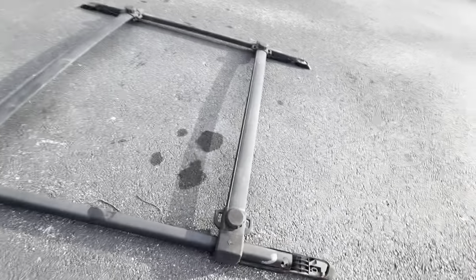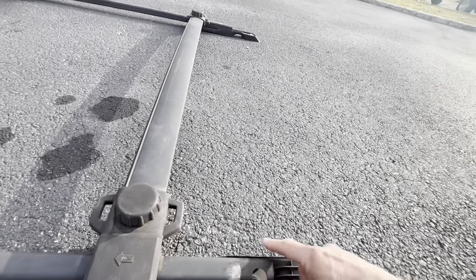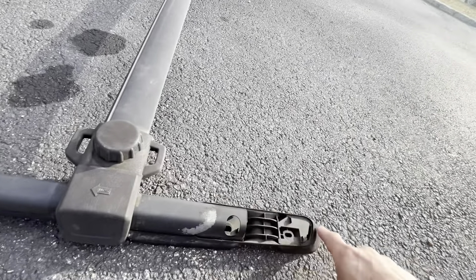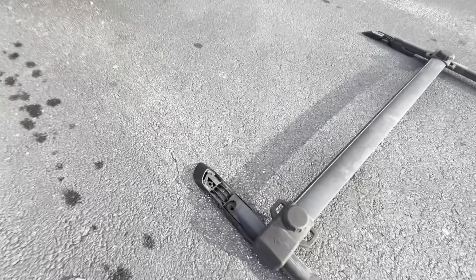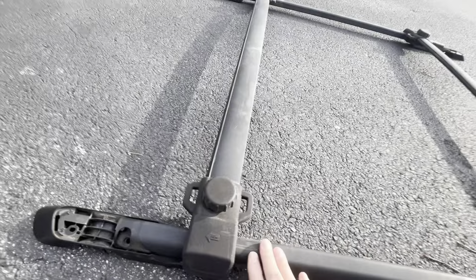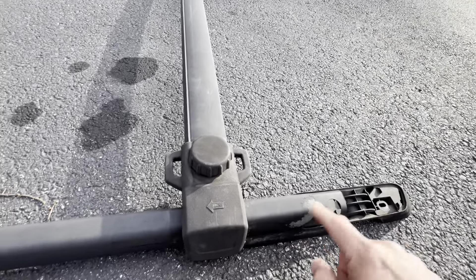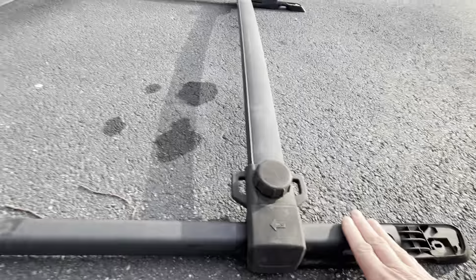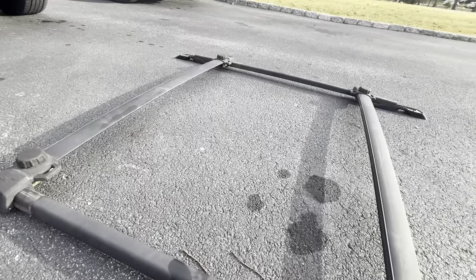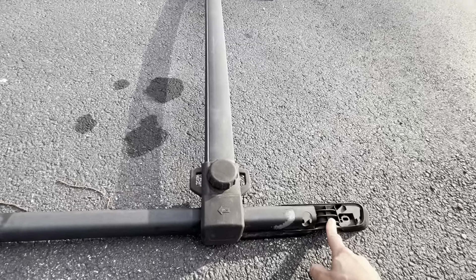Okay, so here's the roof rack. This says it's the front. I think the long pieces go on the back and the short ones go in the front — I'll verify that before I start disassembling it. It doesn't look like there's any difference in the bars; this looks the same, so when I take it apart it doesn't matter which one's left and which one's right.